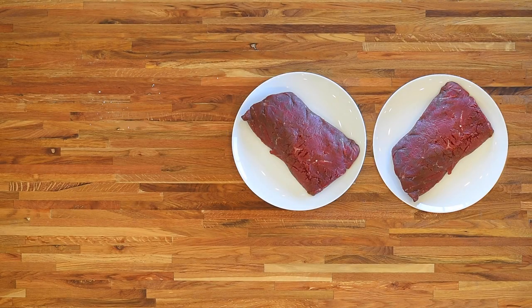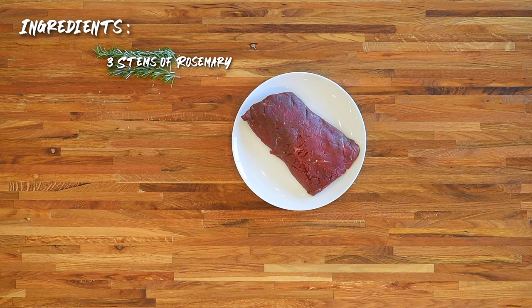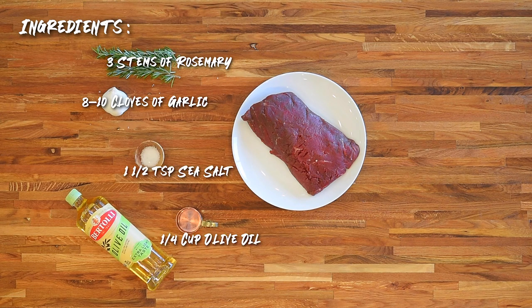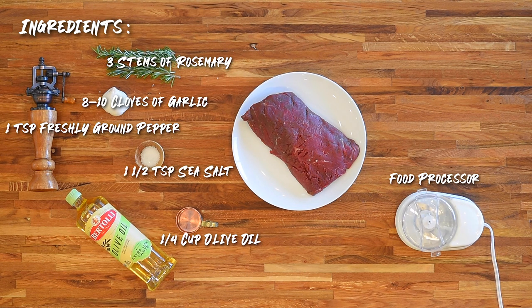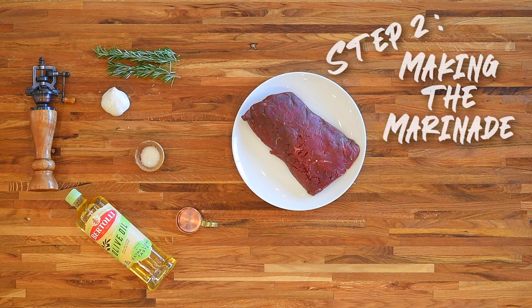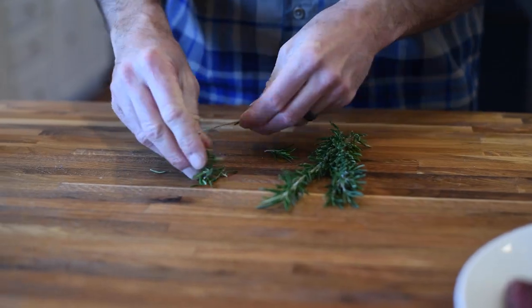For elk we'll start with one third of a backstrap; for deer, do about half the backstrap. We're going to season the steak with a blended mixture of fresh rosemary, garlic, olive oil, salt, and pepper. To do this you'll need a food processor or some sort of blender. Now let's make the marinade — start by stripping three sprigs of rosemary and peeling a head of garlic.